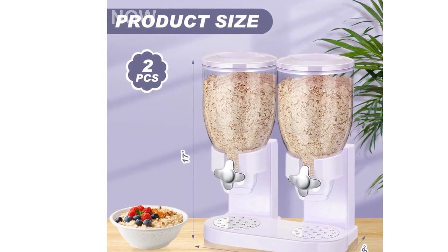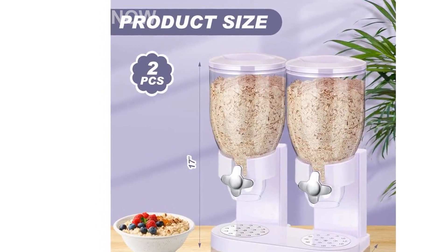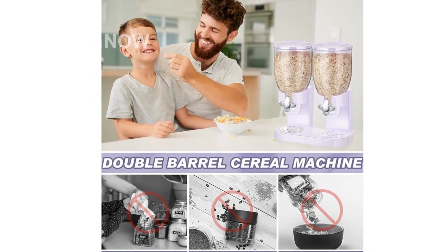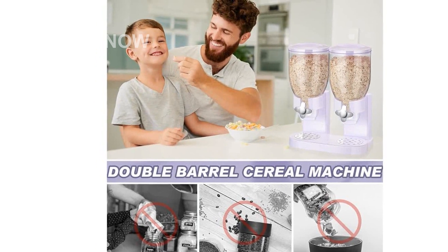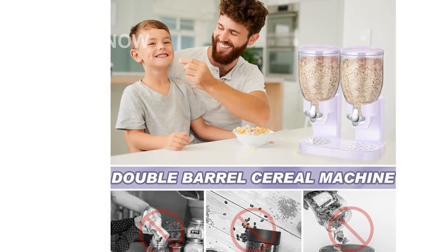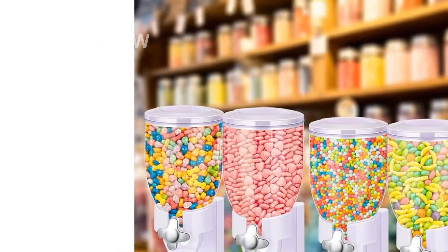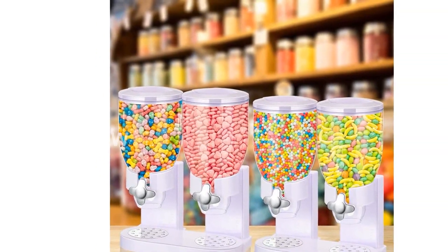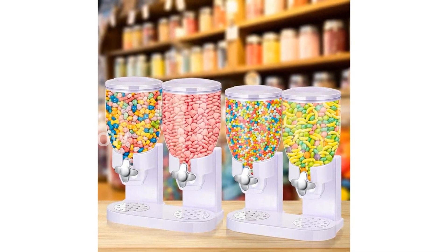You will receive two pieces of this dual food candy dispenser, each with two plastic buckets with a capacity of about 3.5L each. That's plenty of space to store a variety of dry foods for your daily consumption. The total size of each dispenser is approximately 16.9 x 13.0 x 7.9 inches, making it compact yet spacious.